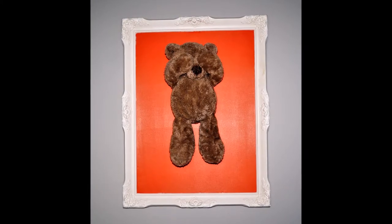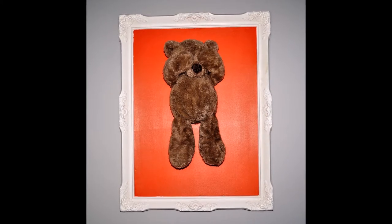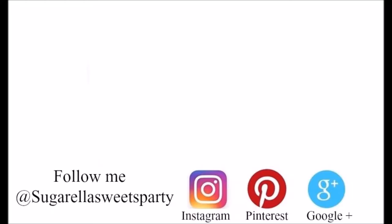I really hope you enjoyed my quick video on how to do this super cute teddy bear frame. Hope you enjoyed the video and thanks for watching. If you liked this video give it a thumbs up, and if you want more videos like this simply subscribe to my channel for free.